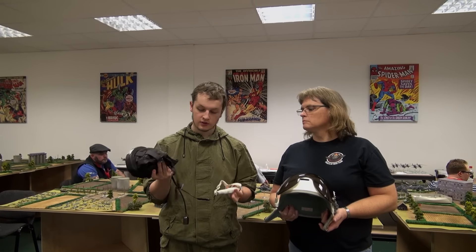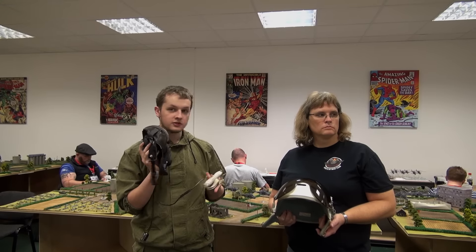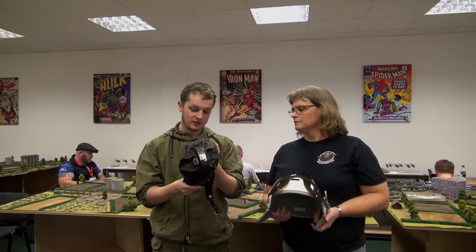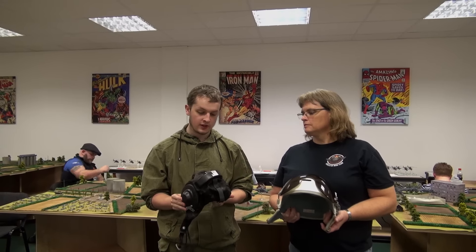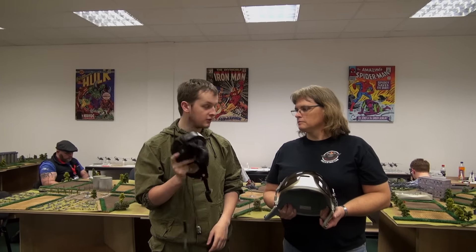I've been told that apparently you can actually rig these up to be compatible with iPods. I have no real credible evidence to say that that works, but apparently it does. But this is in full working order — I got this in Prague a few years ago, and it's always been a real talking piece.